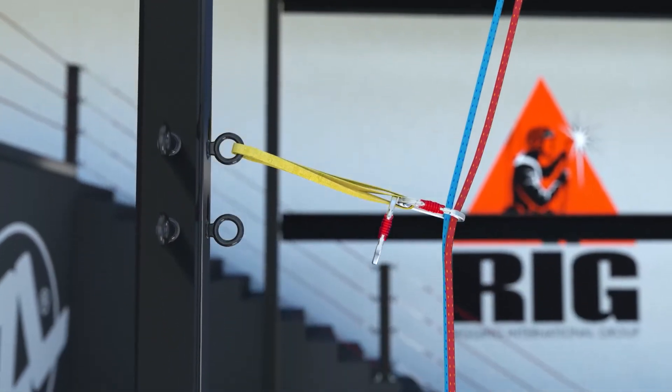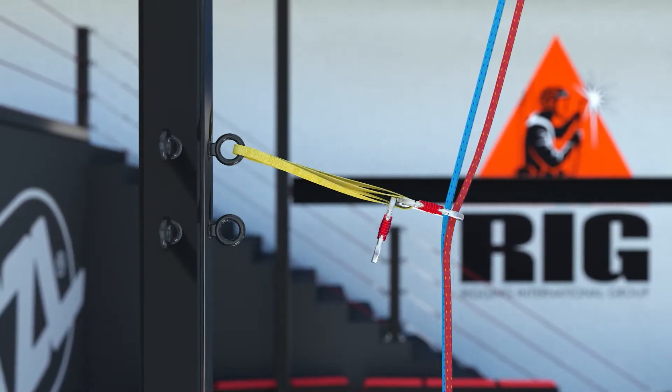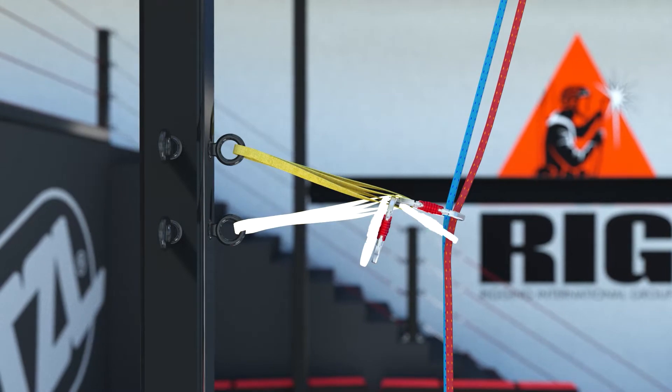A deviation anchor is commonly used for work positioning and redirecting the path of the rope. A single deviation is appropriate only if the single point anchor is not critical to the safety of the system; otherwise the deviation anchor must be doubled.